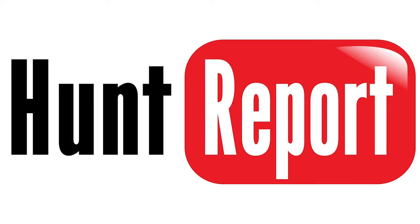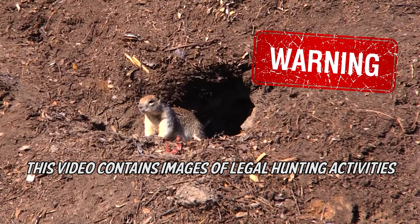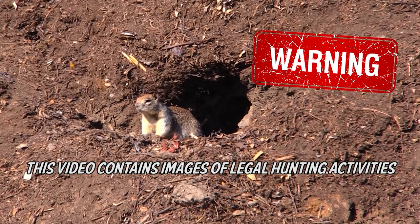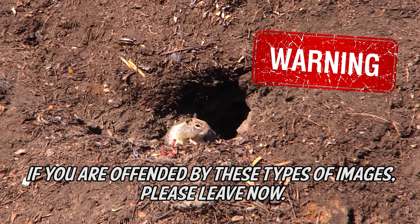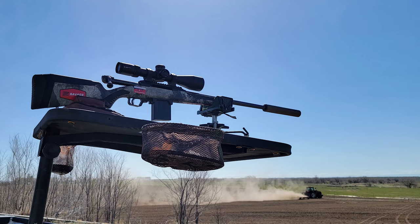Now let's move into the hunt report. After shooting at the range, we went to South Idaho and met up with Cash. The farmer was working there — it's a farm as well as a cattle ranch. The Rockchucks that live in the rimrock alongside the pastures cause absolute havoc with the holes they dig. Cows will fall into them, step into them, and break their legs. It is absolutely destructive.